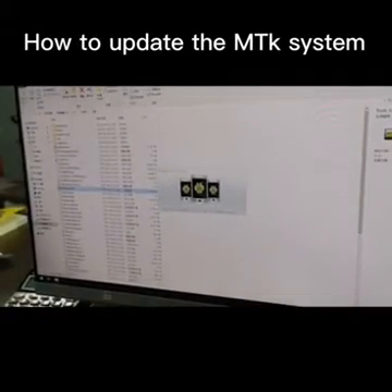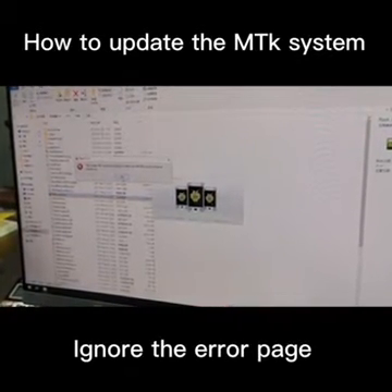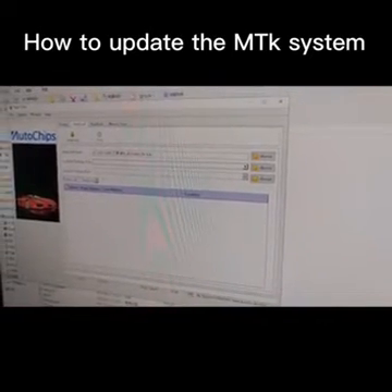There will be an error message. Just ignore it — just click OK to ignore it. And you see here, now we open the window.